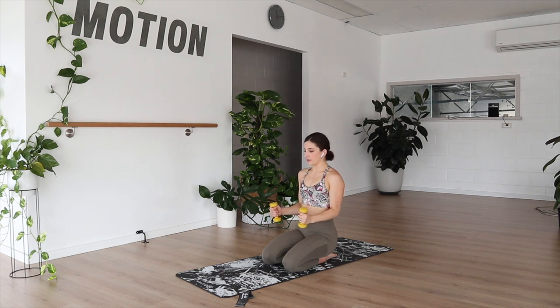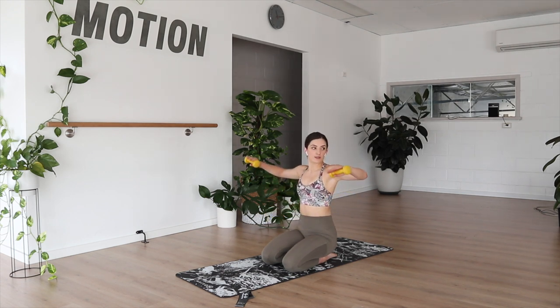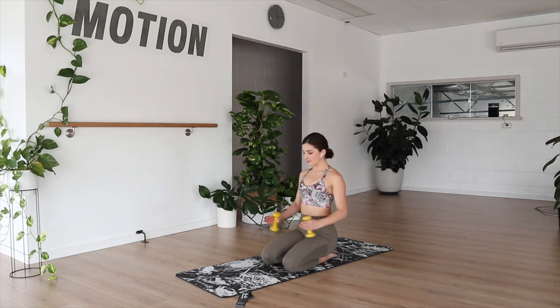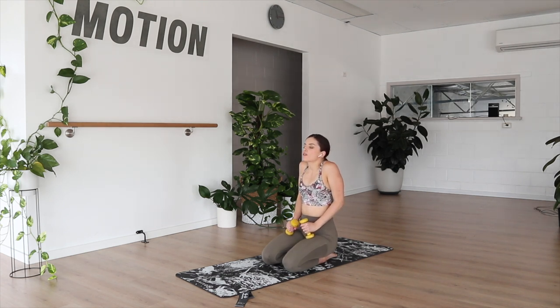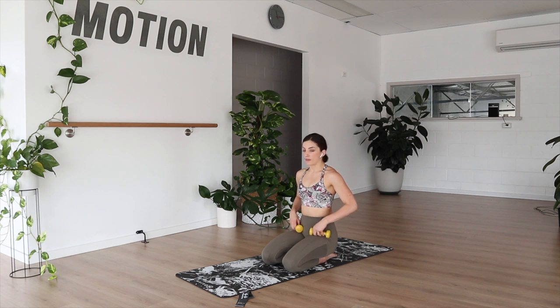Holding it down — we're going to lower the elbows down to meet our ribs and then rise straight back up. Lower and rise. Five, three, two, and holding it up on the next one. Pulse, pulse. Eight, eight more, five, three, two, and one. Drawing it down. Hoping that we're starting to feel the shoulders — making sure we're not letting them rise up near our ears. Keep pushing them down and away, trying to build nice strong posture.